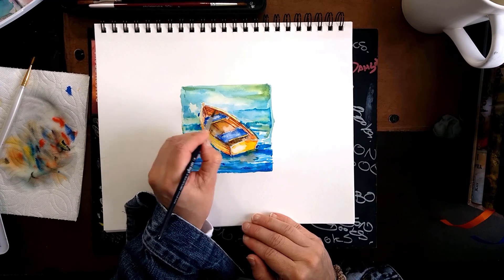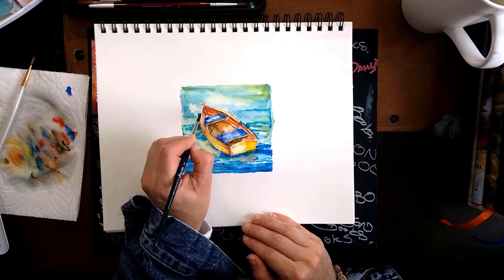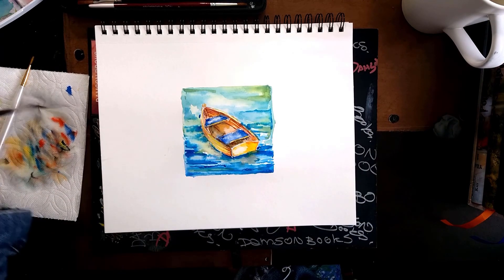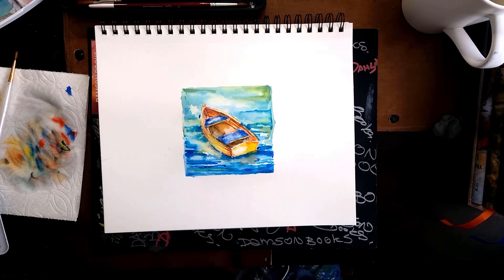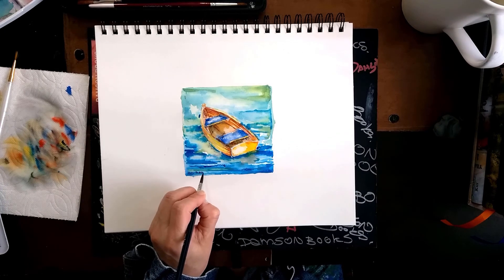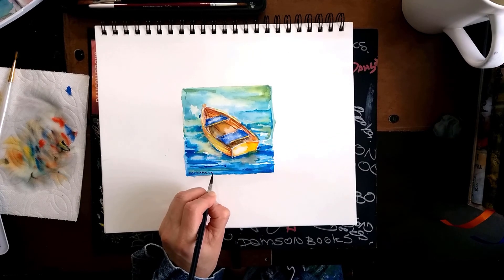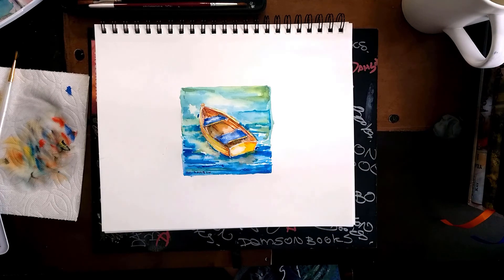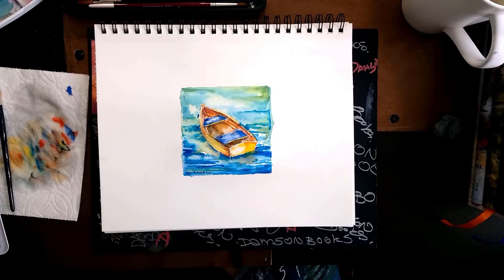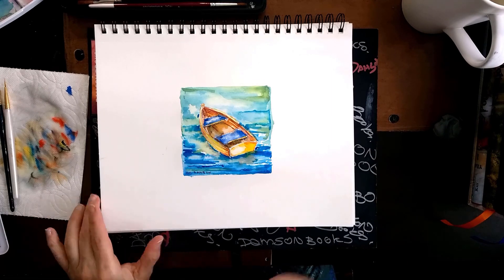That darker shadow inside makes almost like an edge where two pieces merge together. Pretty much that's it — you can push it a little bit further or leave it as simple as it is. I hope you enjoyed this video, and if you did, don't forget to give us a thumbs up. I will see you next week — thanks!